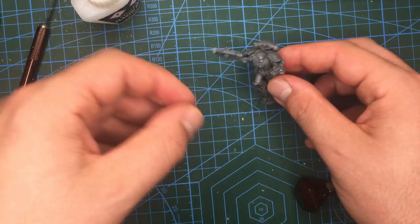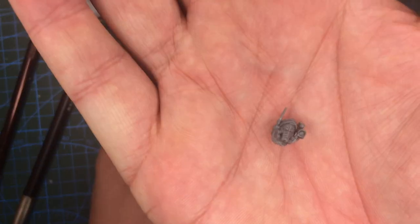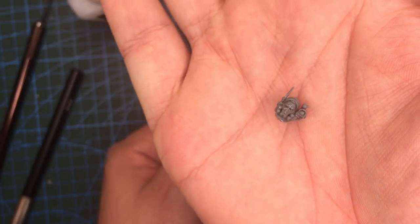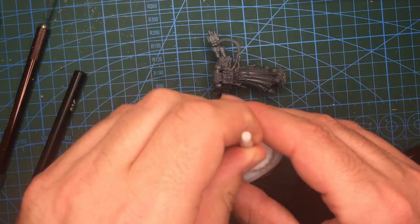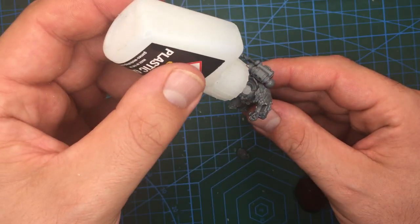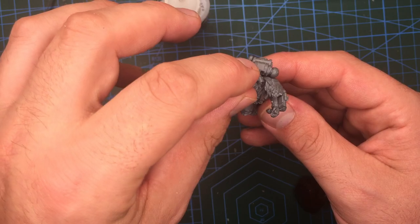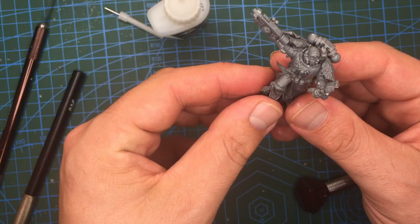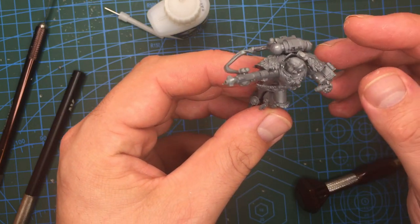With that all in place, the final part to this guy would be his head. The one I'm using is from the Infiltrators kit. The extra sensors on it I thought worked really well, as I did not have the backpack light and sensors that the apothecary models tend to have on them - maybe this guy had it on his helmet instead. So with a touch of glue the head is on, and our apothecary is pretty much done. After adding a base, some sand, and coffee grounds, this guy is ready for some paint.